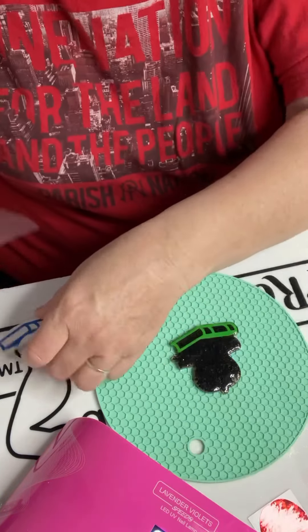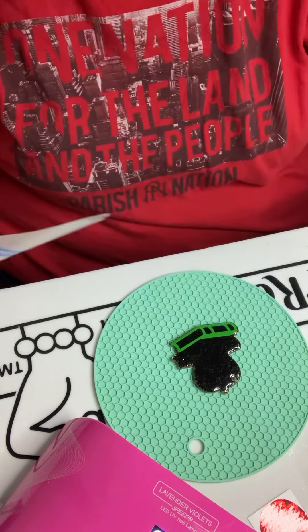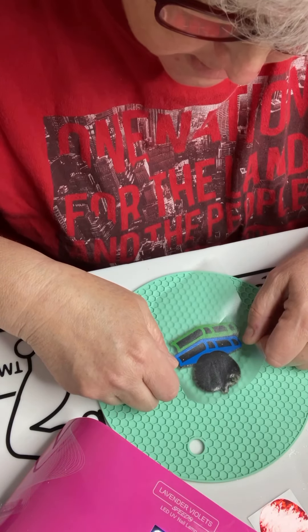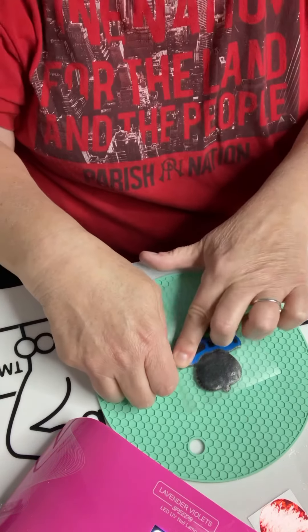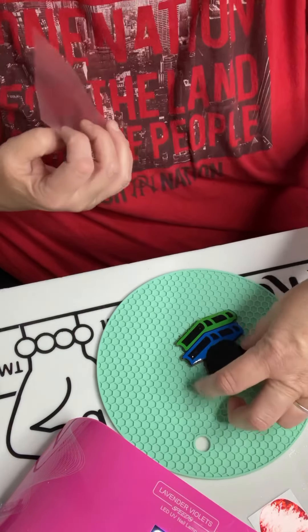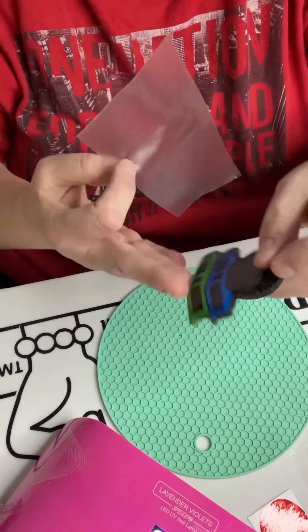You can personalize this if you'd like. I didn't send any personalization with this, but if you have a cutting machine you can add a teacher's name, a subject — all kinds of things. With the blue book, we're going to line it up the same way, and now your blue book has been added.